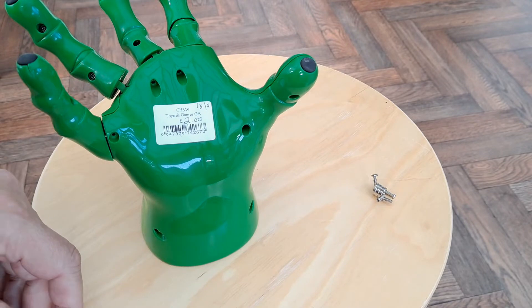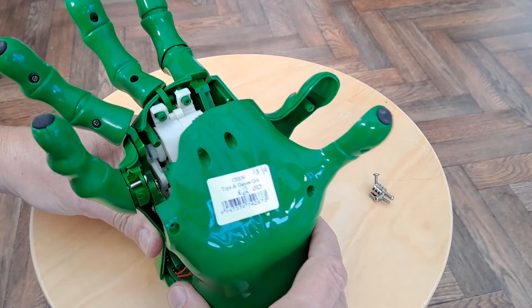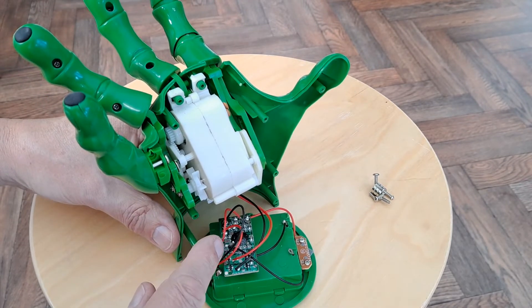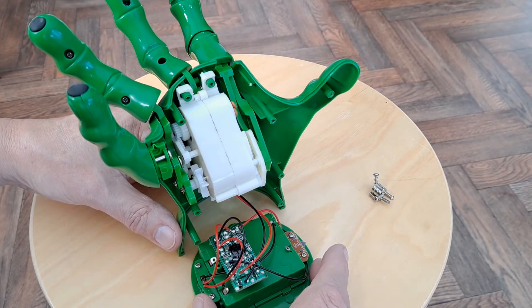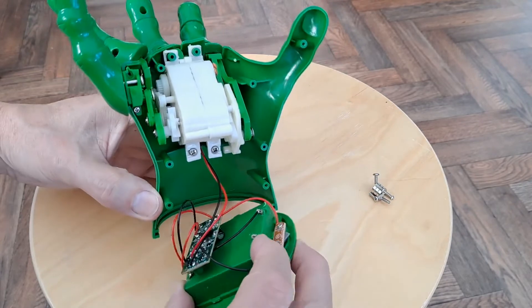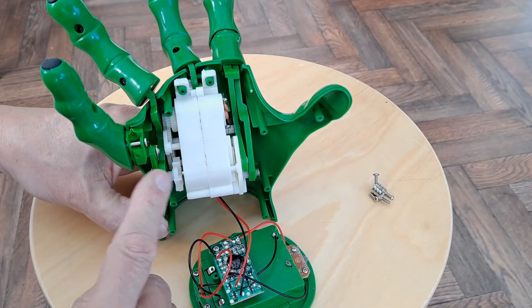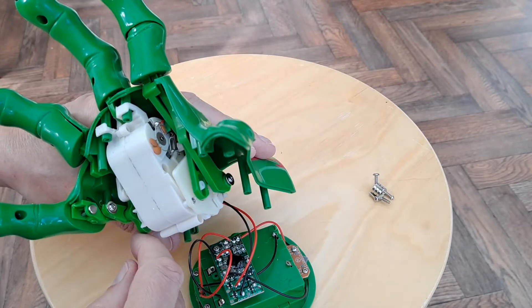Dropped it on the floor. So, are we ready? That was nice and easy. Down the bottom here there's a big black blob which no doubt controls the operation. I was just thinking there wasn't any sound, was there? No, there's no speaker. So it's just this fella that does all the work. Fairly complicated.